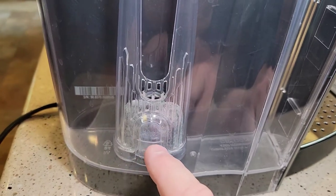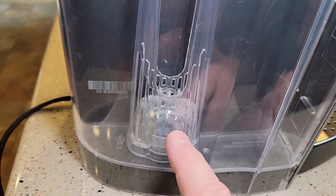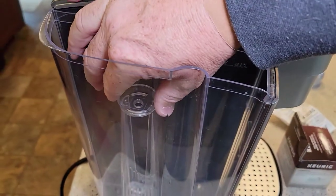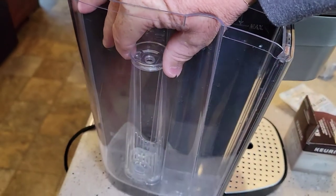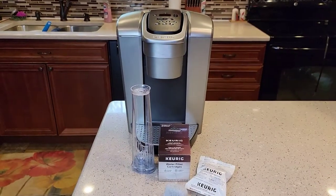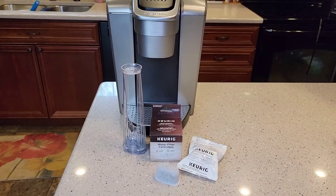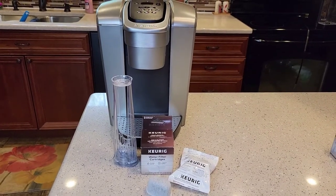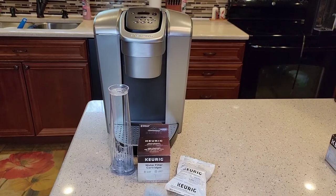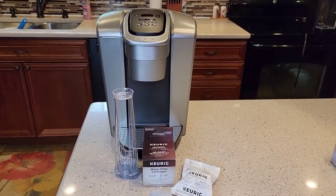The water, in order to get into the machine, is going to have to go through the filter. It's got a nice tall handle so that we can reach in there and change it anytime we need to. Just a quick video on how to install a water filter. I do recommend buying the Keurig brand tall handle water filter. Thanks everybody for watching, and if you could, please like and subscribe.